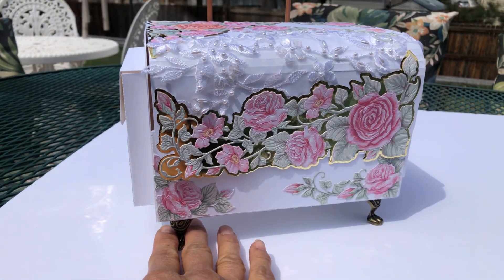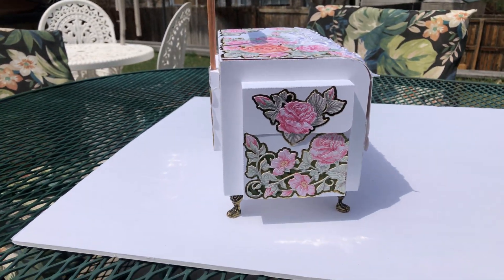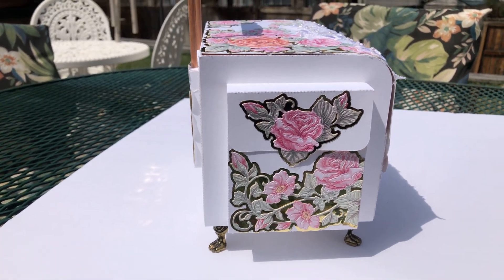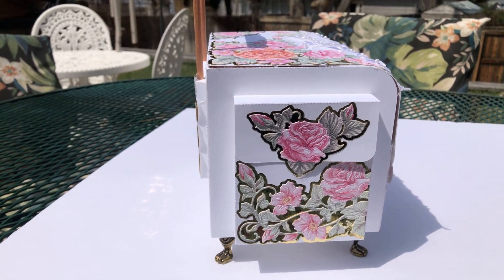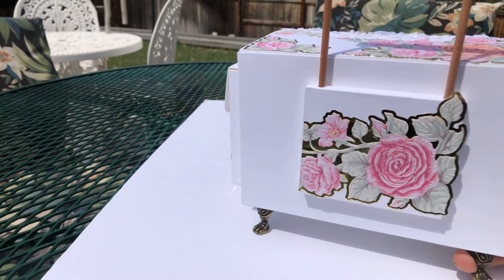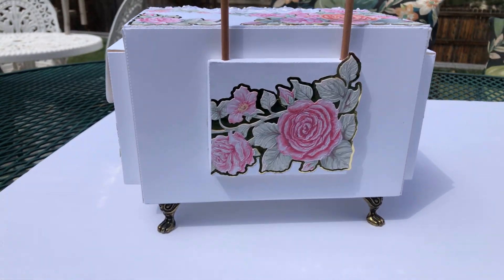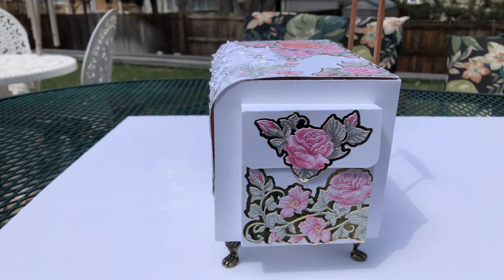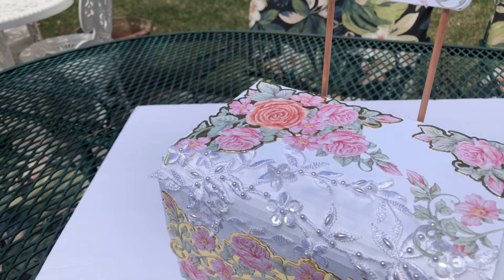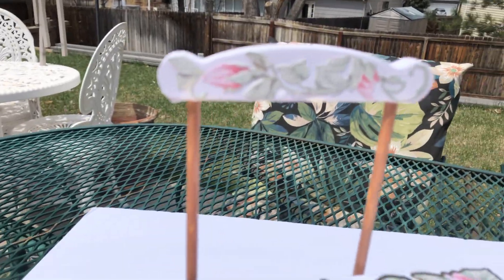There is the front. I'll turn it around — there is the side. These pockets do open. I have this one taped down a little bit because I didn't get my magnets in yet. Once I get them in, the magnets will open and close and business cards can go in there, or whatever the shop wants. There is the back, there is the other side, there is the top. I put the clock on the bottom and I decorated the handle as well.